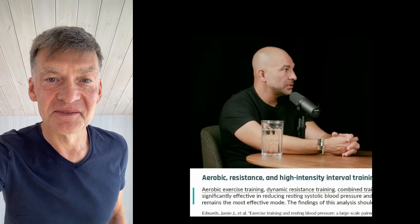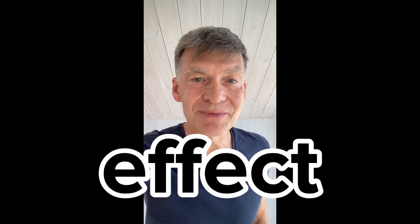Exercising, especially cardio, is going to do amazing things for blood pressure. For the long-term effect, you have to use two other steps of the plan, which we show in this video. They take more effort; however, they produce longer-term results.